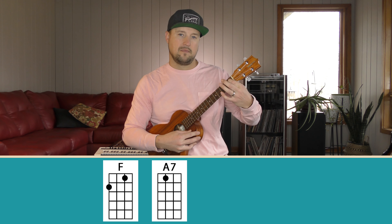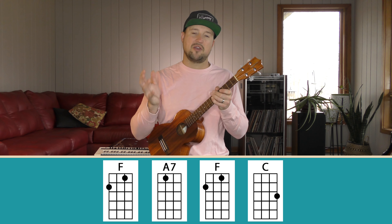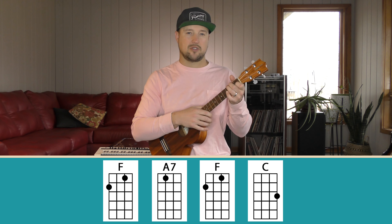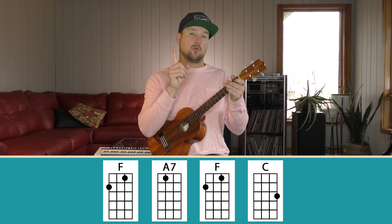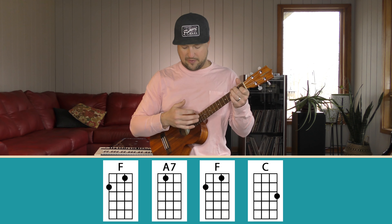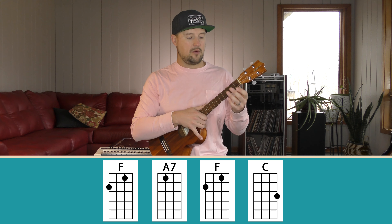Now we're going to use this strumming pattern with a series of chords. The focus for today is really honing in on this pattern because it is the most common strumming pattern you'll come across playing uke. We're going to take the chord progression from Day 2 — F, A7, F, C — which you've had a chance to work on with a down-up strum. Now we'll revisit that progression and incorporate the down-down-up-up-down-up pattern. We'll go nice and slow, doing the strumming pattern two times per chord, then increase tempo.